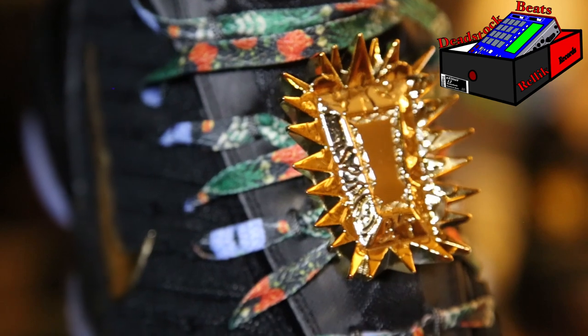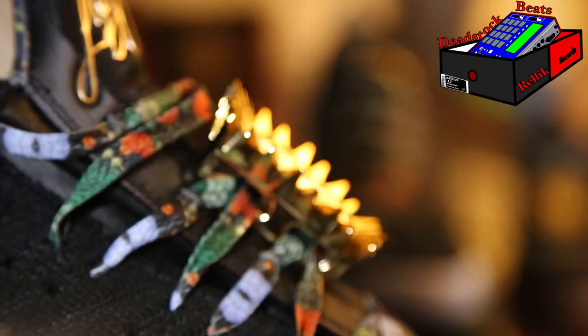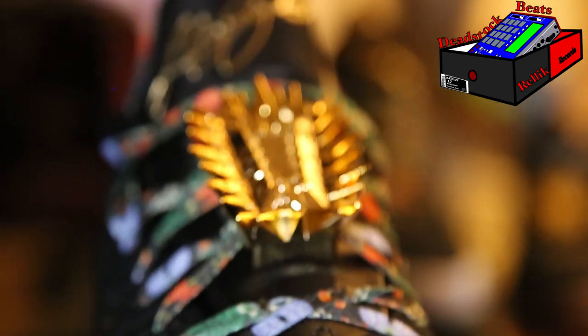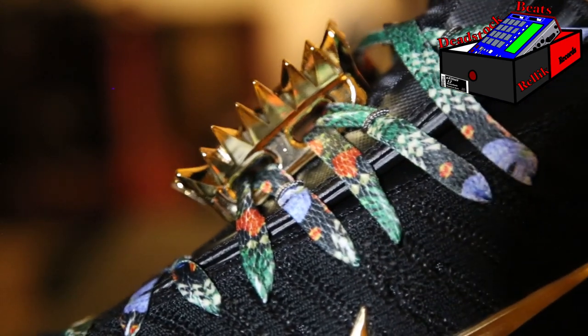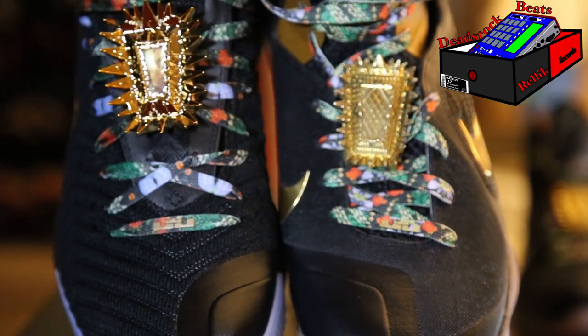A few more close-ups because I like them so much. See how they look on the shoe from the side — you can see on the LeBron nines that they look a lot different from the side, they look different in general. I'm just showing you guys. And there's the LeBron nines next to them.